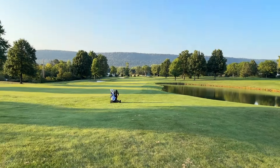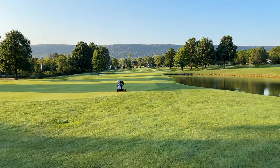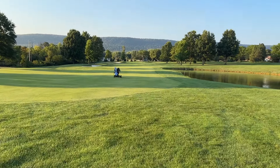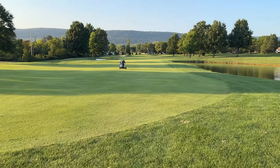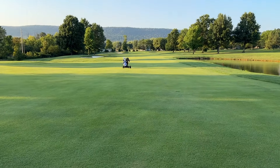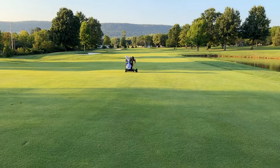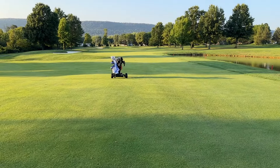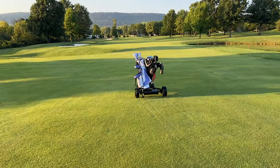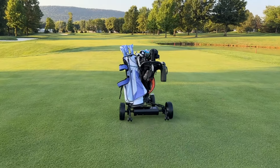Seriously guys, look how fun this is. I'm just walking behind my cart and it's going fast, and we're on hole 10 still going strong. This is the most fun you're gonna have playing golf other than hitting the balls. It's like an RC remote control cart — like when you were a kid with Mario Kart and all that stuff. Just walking to my cart, I press the button and it starts going a little slow. Press it again, it goes faster. And now I just keep up with it.